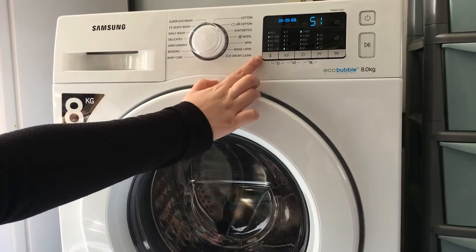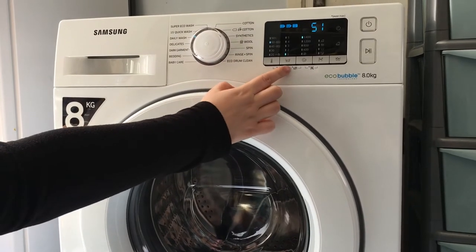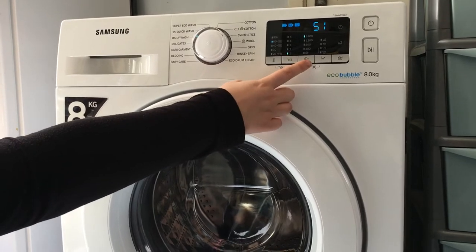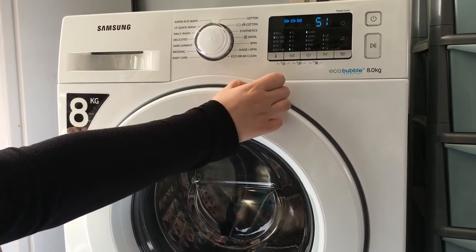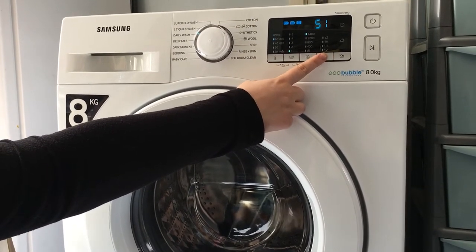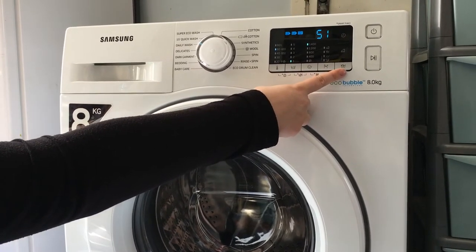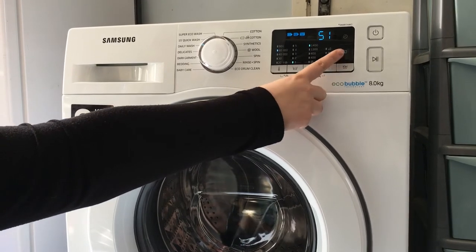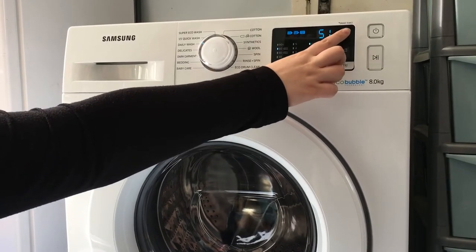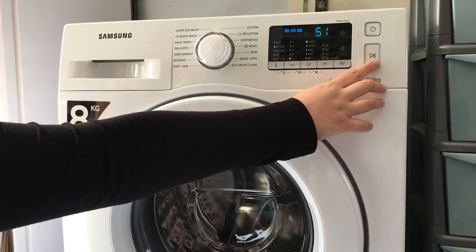On the single touch, this is the temperature gauge, ranging from 20 degrees to 90 degrees. The rinse ranges from 1 to 5. The spin ranges from nothing to 1400. This button here does intensive wash or pre-wash. The one with the bubbles is a bubble soak. This one here is for easy iron, which lights up this button here. We also have the delay timer, which has a clock, and the start, pause and stop button here.